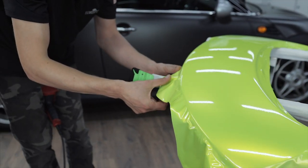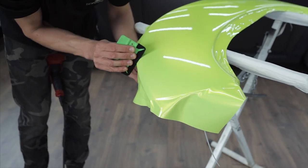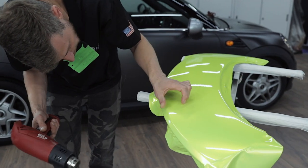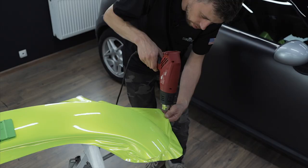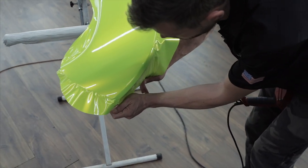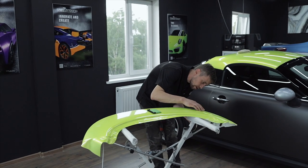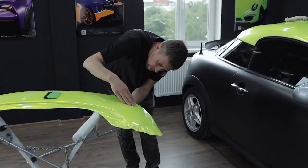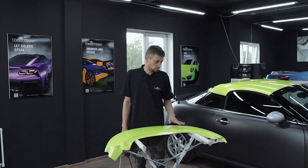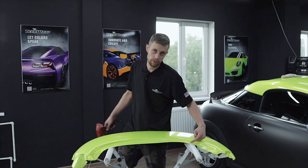In order to get rid of a sharp crease, we will need to back up the film and reheat it. On the main surface, we will cut off the film, leaving some excess to overlap the edge.